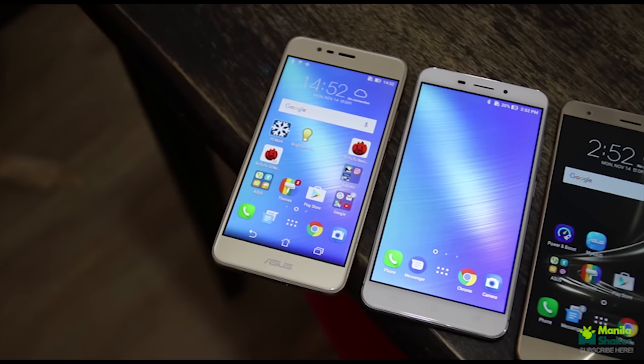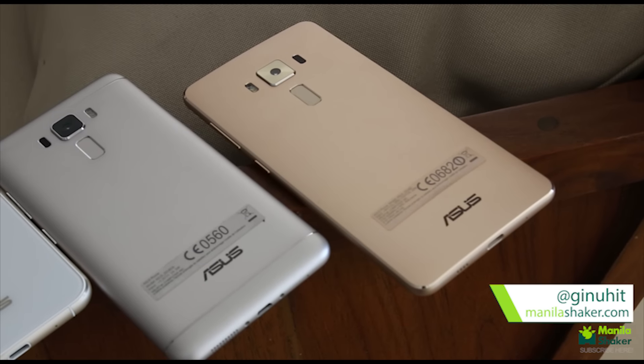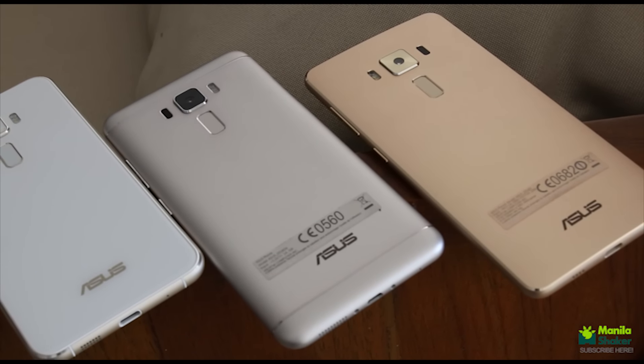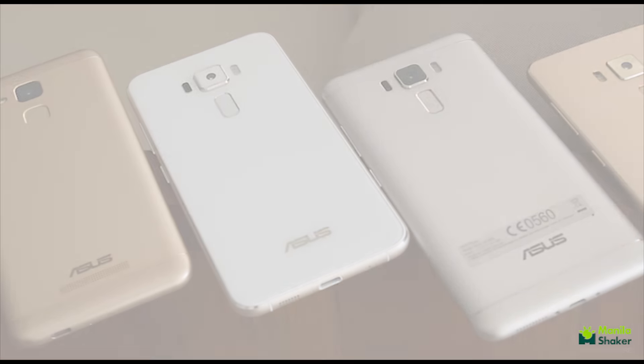Which of these phones fits you best? Let us know in the comment section below. If you have any questions, you can hit me up on Twitter at Giniwit. As always, don't forget to subscribe and give us a thumbs up, as this tells us if you want to see more videos like this. Keep it locked in on Manilashaker.com. This has been Drew — Mabuhay, Manila.